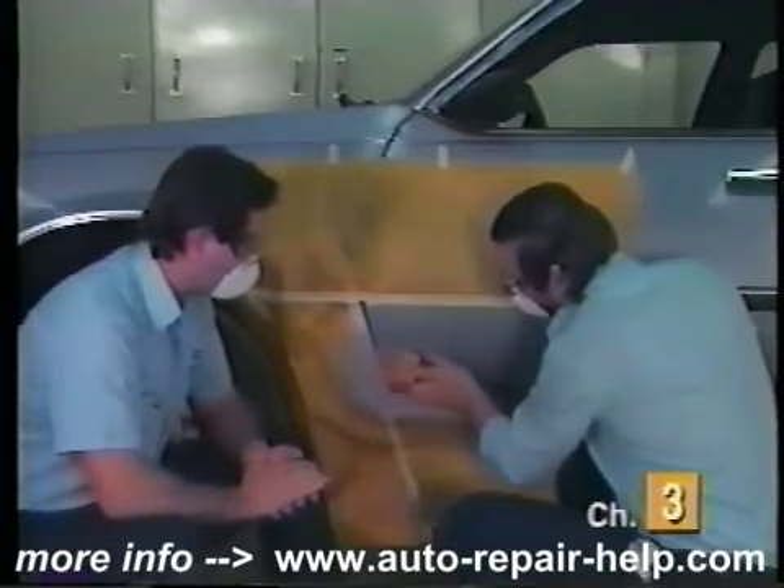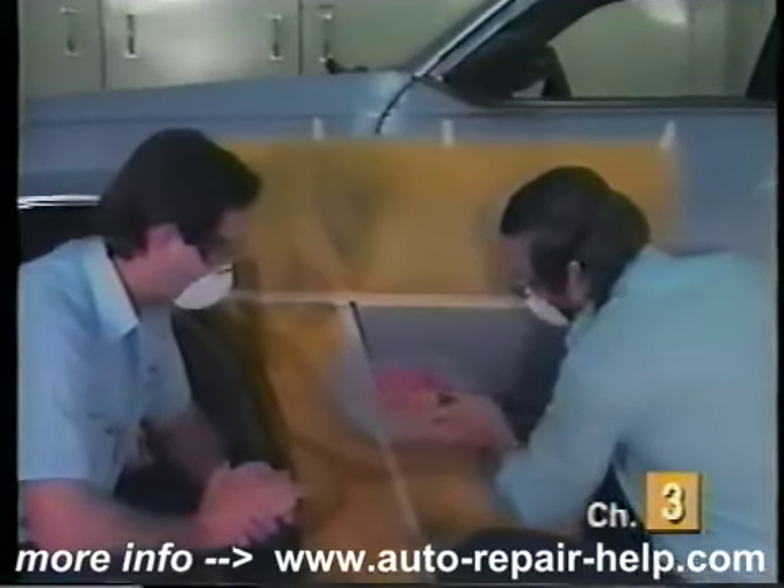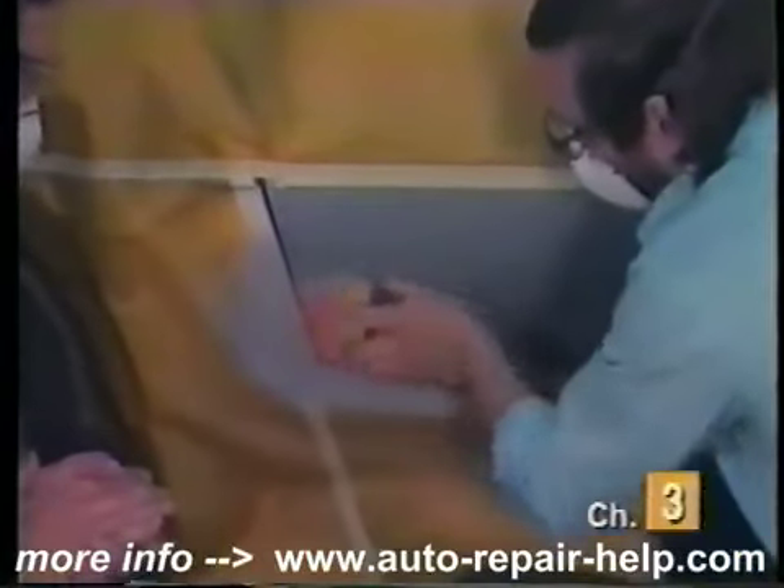Is there anything special we should remember with block sanding? You want to go in a straight line fashion and continue to feel your body work like we talked about before to make sure that everything is leveled out.